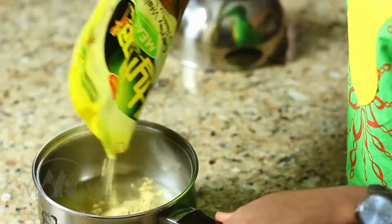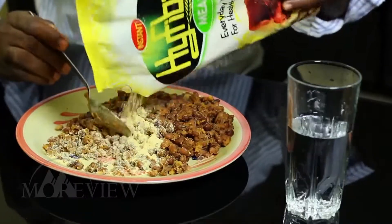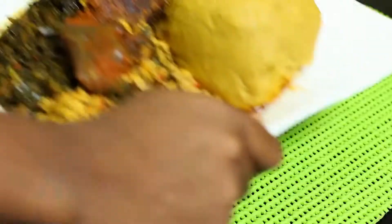For your solid lunch meal, mix High Fiber with warm or hot water in a bowl. Tear to desired thickness and it's ready to eat with your favourite soup. You can also enjoy High Fiber with your beans in place of Garri.